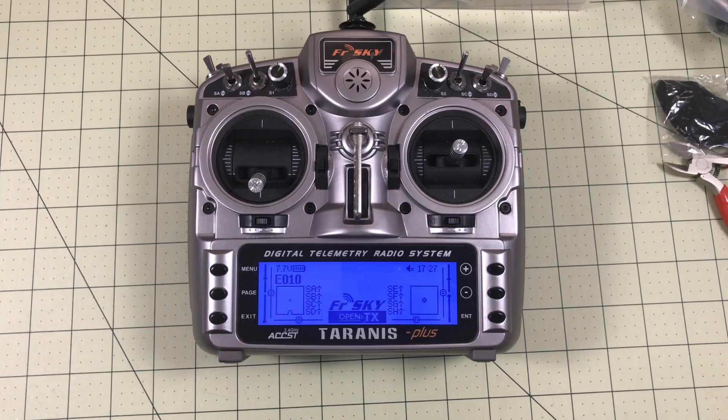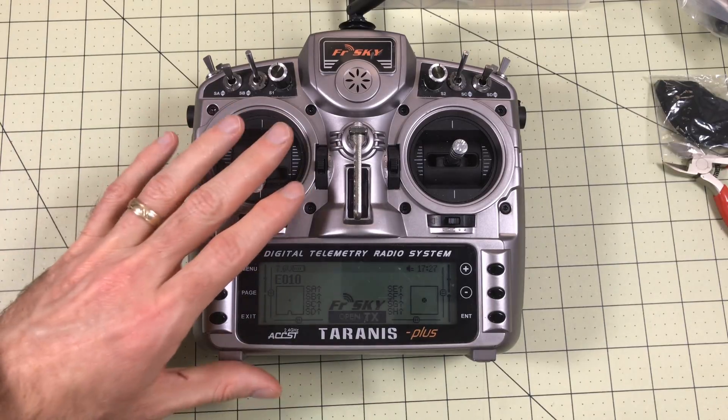So that was probably the fastest Taranis 2.2 upgrade video on YouTube, but it got us what we needed. It's actually a really easy process. Just back everything up — it's kind of hard to screw up. Use OpenTX though, and it makes it easy.